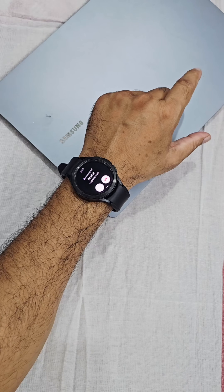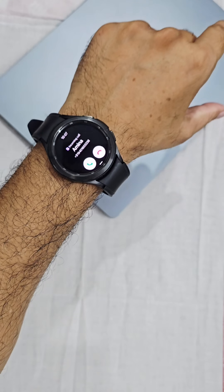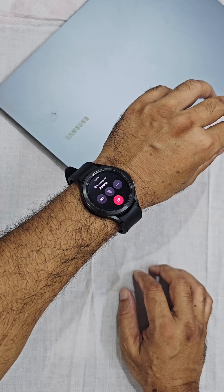A double pinch — tap the index finger and thumb twice — will answer a call. Yes, this is receiving the call.